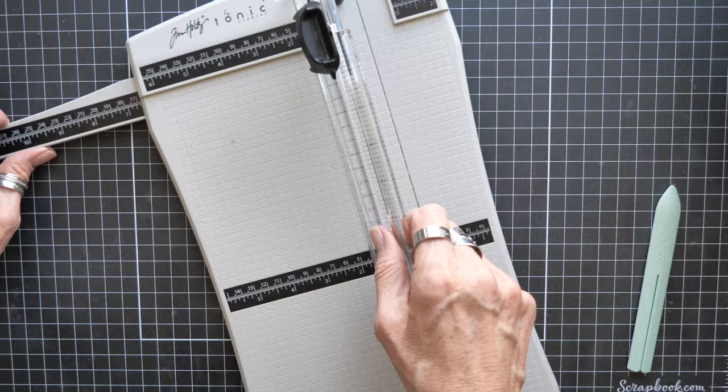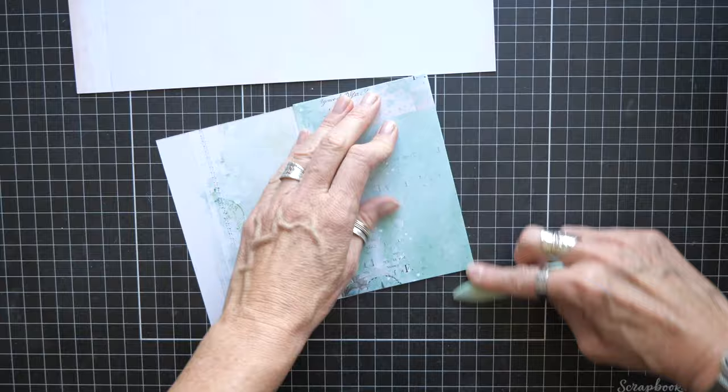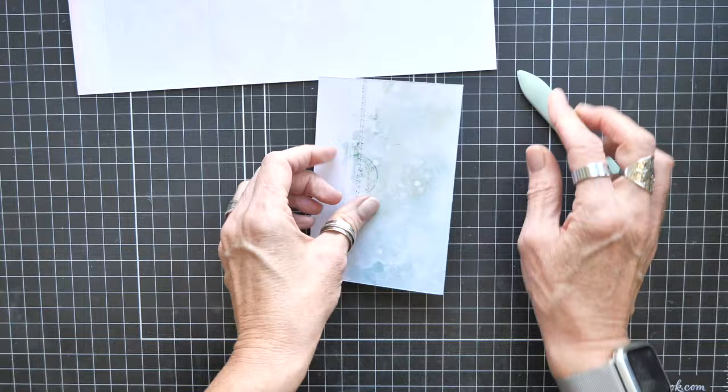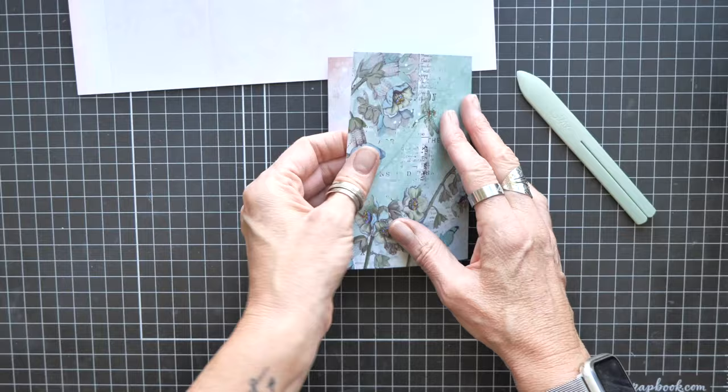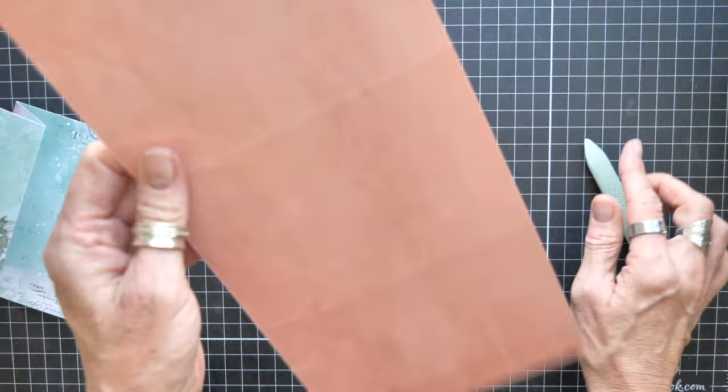We don't need our trimmer or scoreboard anymore. Go ahead and take a moment to get all of those pieces folded at their score line. This is actually going to go this way because this is my front — here's my one inch, that's part of my front. This could be a smaller fold — it could be a half inch; it doesn't have to be one inch. It's just how I did it on that album, which I made quite a while back.